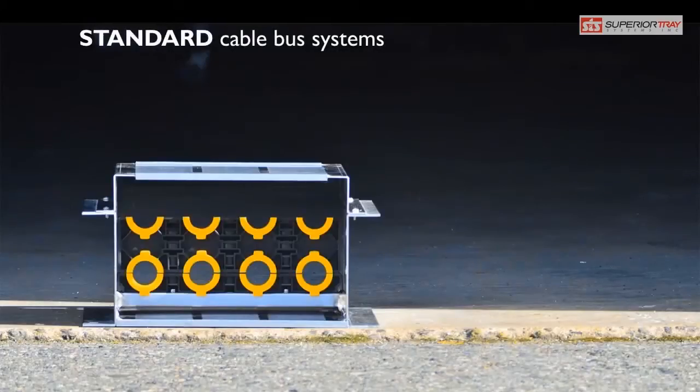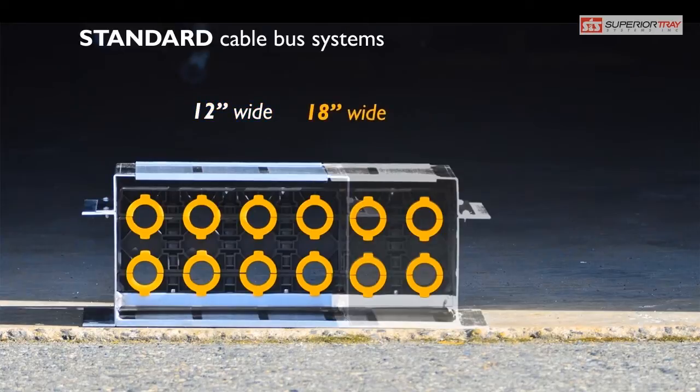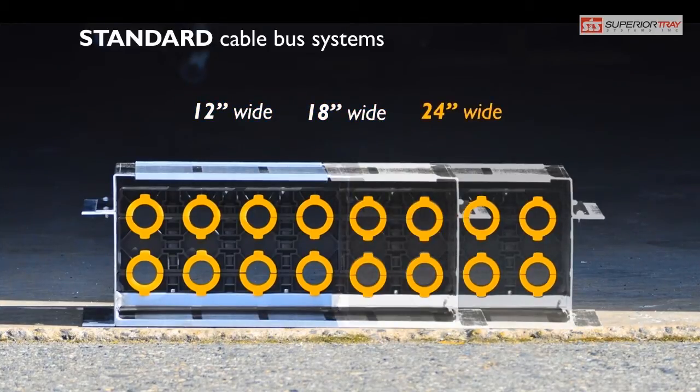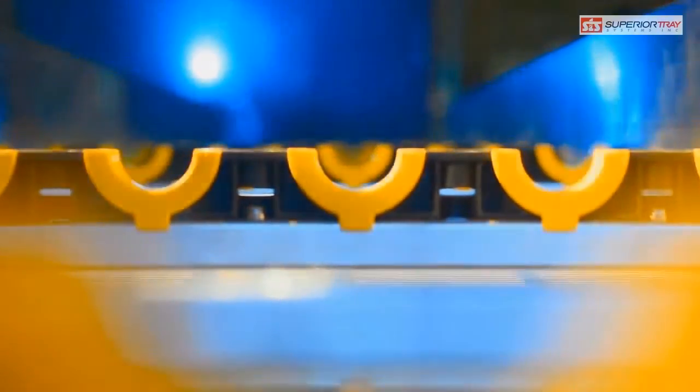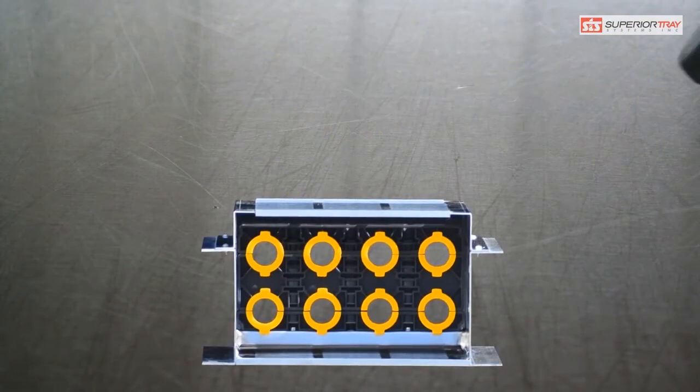Our standard cable bus systems come with an industry-exclusive MSB cable bracing. Every cable is protected by a shock absorber mounted within an extremely rigid support system. This prevents damage to the cable insulation during a short circuit event. The whole package is fire-retardant, sunlight-resistant, and incredibly strong.